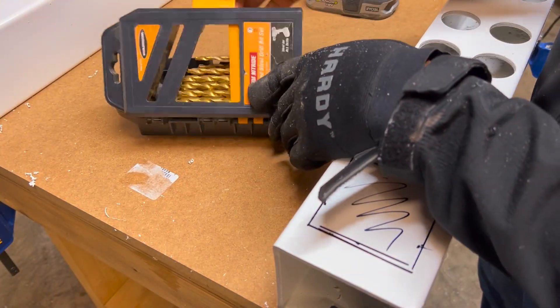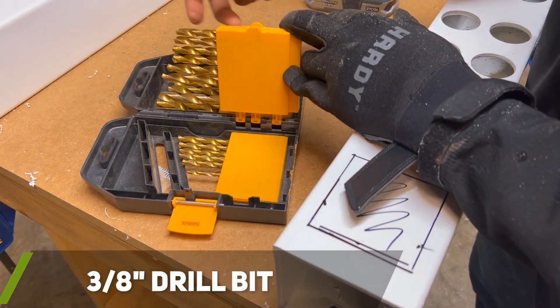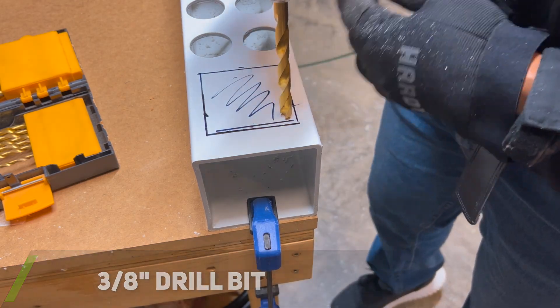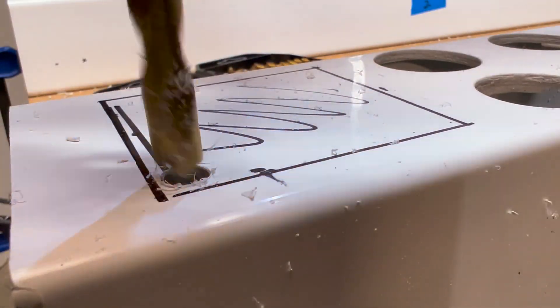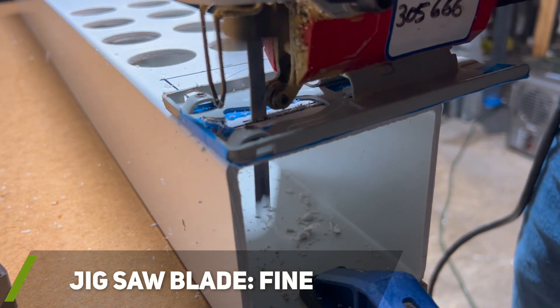To create my maintenance square holes that are 3 inches by 3 inches, I used a drill bit to drill a hole in the corner of the box so that I could insert my jigsaw blade to finish cutting out the hole. Note these maintenance holes are optional — you could use this area instead to add more net cups for plants, but I wanted better access to clean out the rails and to access my fittings.